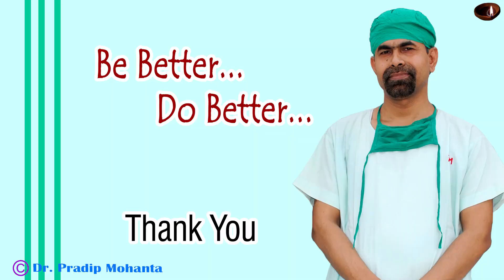Thank you very much for your attention. Hope this video will help you in developing your surgical skills. Be a great surgeon and serve mankind with love, respect, empathy, and great surgical competence.